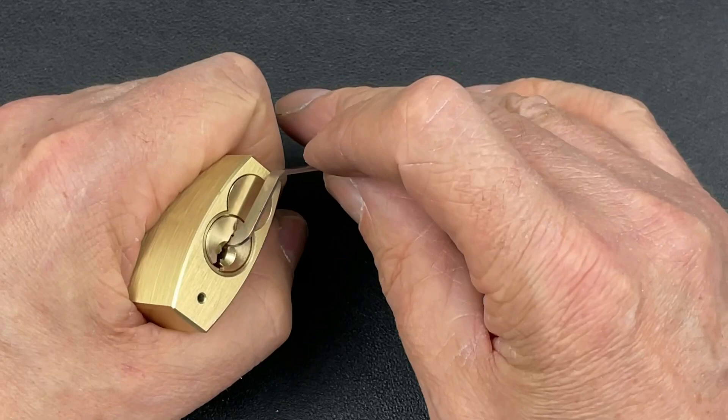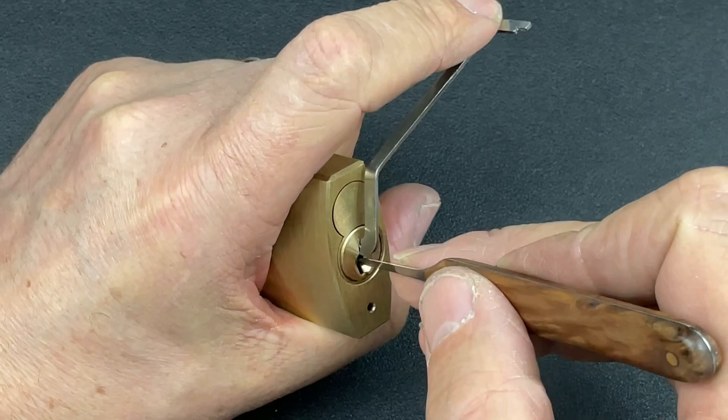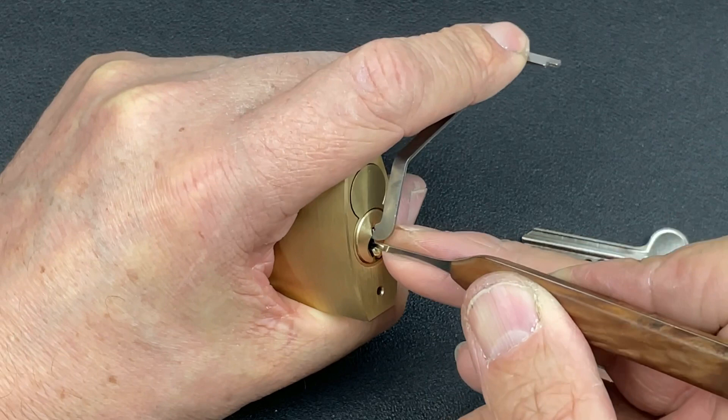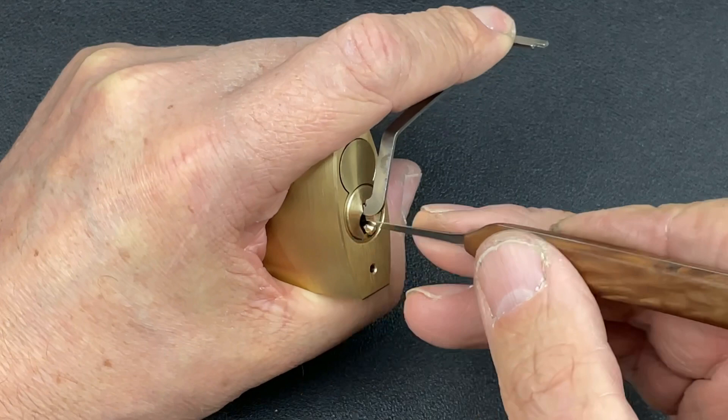We're going to use this tension wrench with heavy tension, because I know what these Australian locks are like — they like heavy, heavy tension. So, tip of the penny pick, let's see where we go. Release the tension, get to the back of the lock. Pin five — okay, little click. Pin four, pin three, pin two, and pin one — solid.